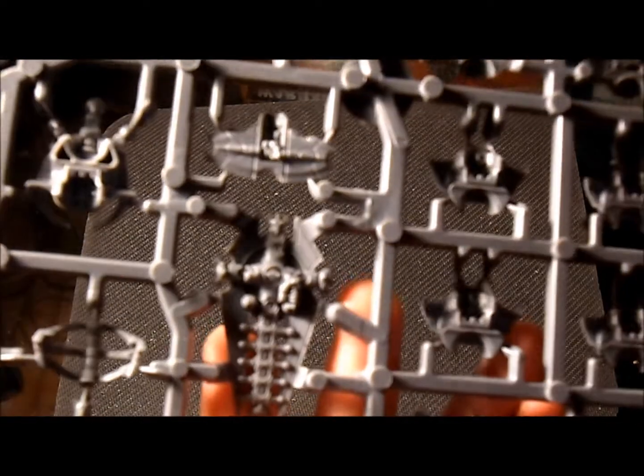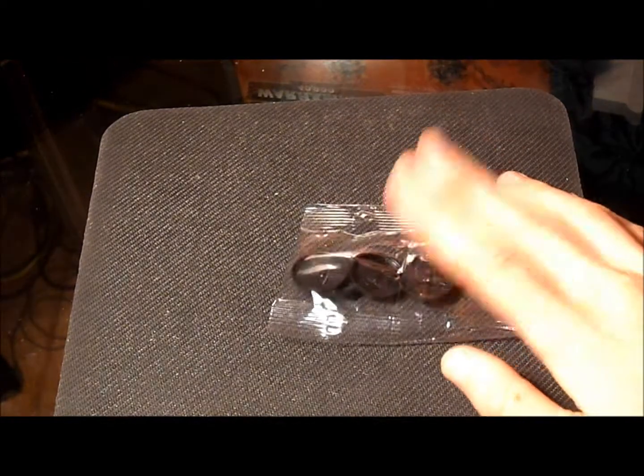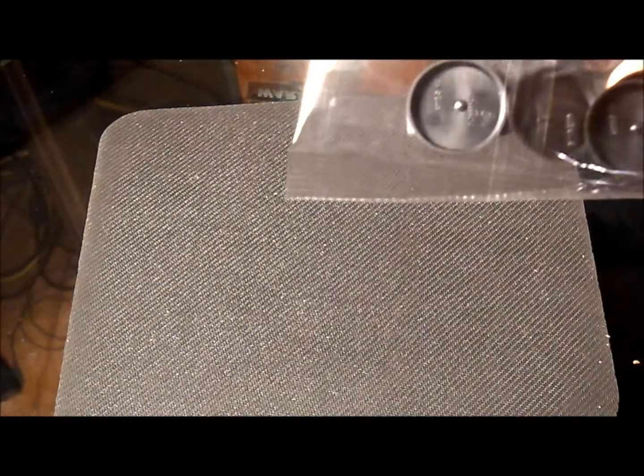Shield again — that's the back of the shield, pretty nice. And obviously, your plastic bases — 25mm, I believe.